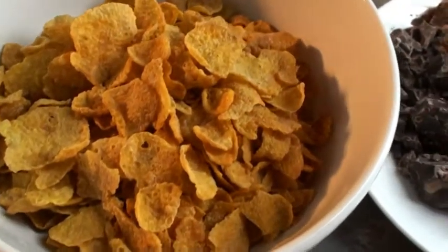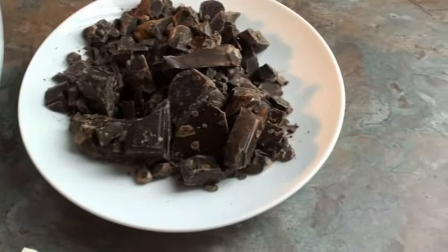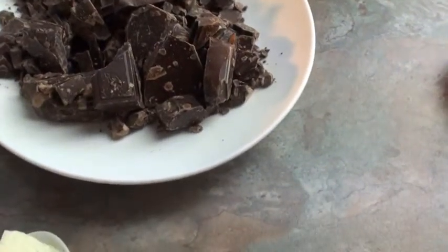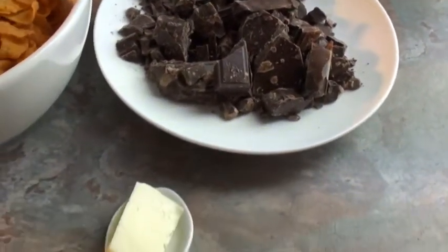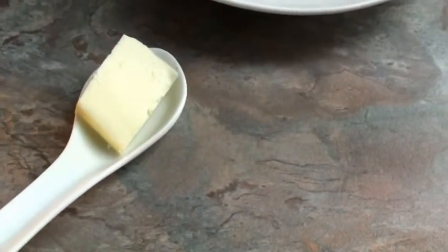For this recipe, we need 75 grams of cornflakes, 110 grams of chocolate. I have broken my chocolate into chunks, and 5 grams of butter. This is completely optional.